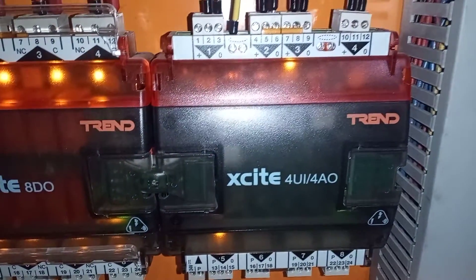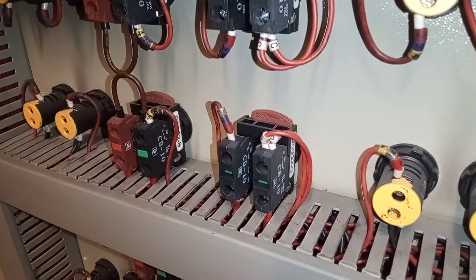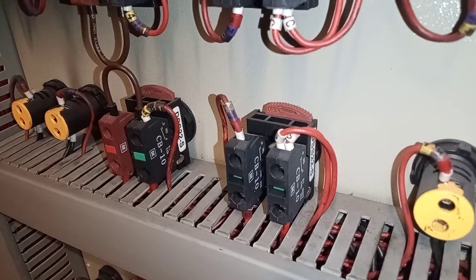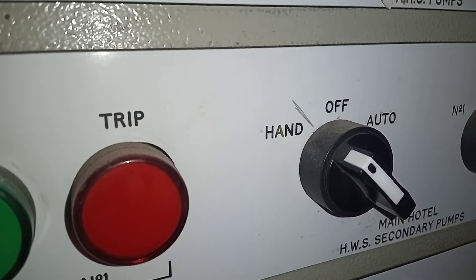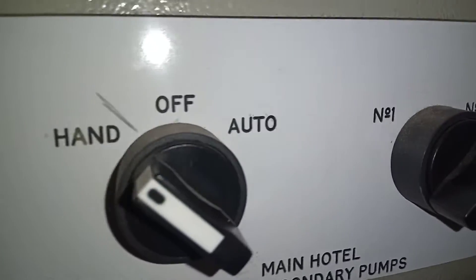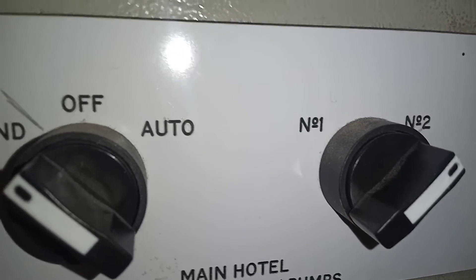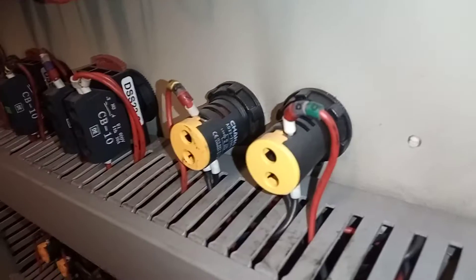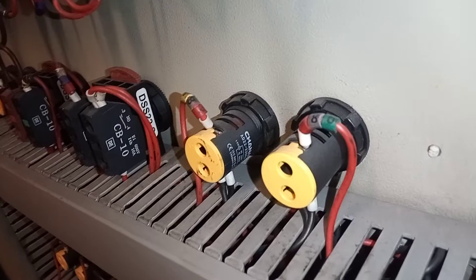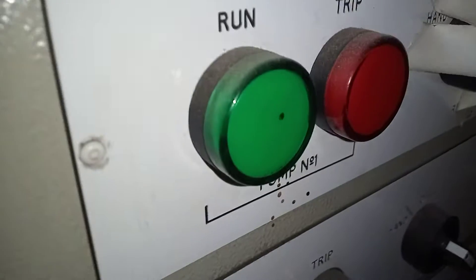So we've got eight relay outputs over here, and on the right-hand side we have the four universal inputs and four analog outputs. We also have non-illuminated switches — some are two-position and some are three-position. This is the DSS 22, and then we've got the standard AD 22, 230-volt LED indicator.